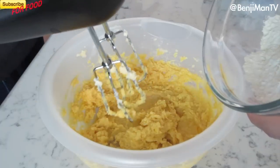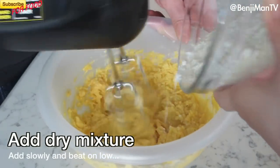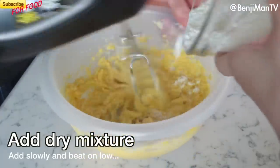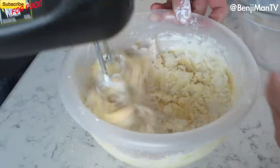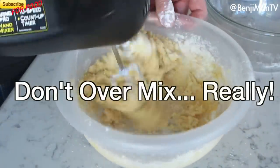Then you're going to take the dry mixture of flour, salt, and baking soda, and stir that in gradually. Make sure you mix at a very slow speed and don't over-mix. You just want it so that you can't see the flour any longer.